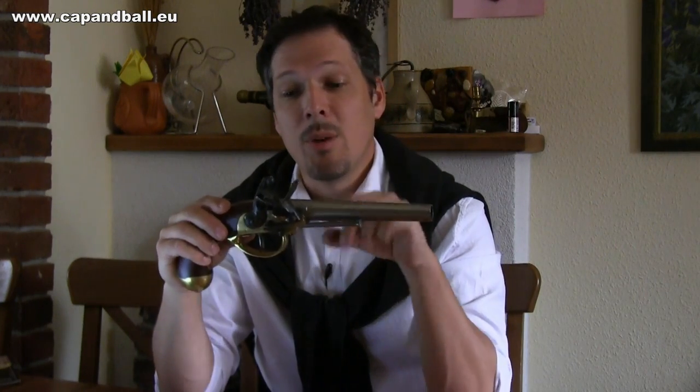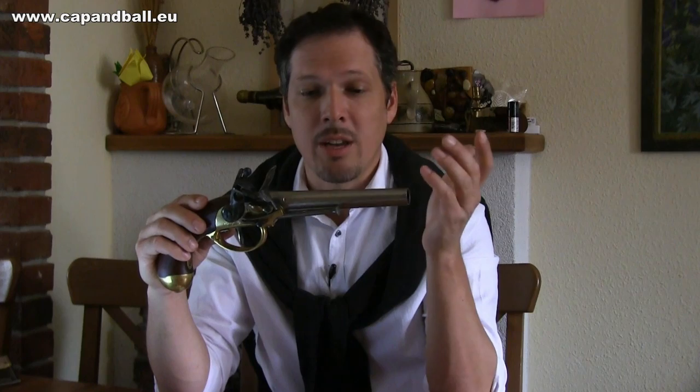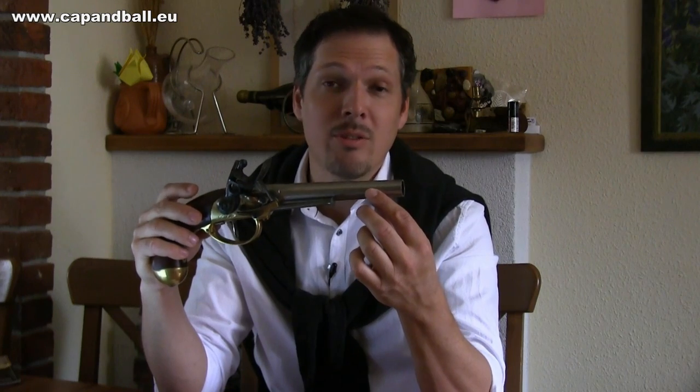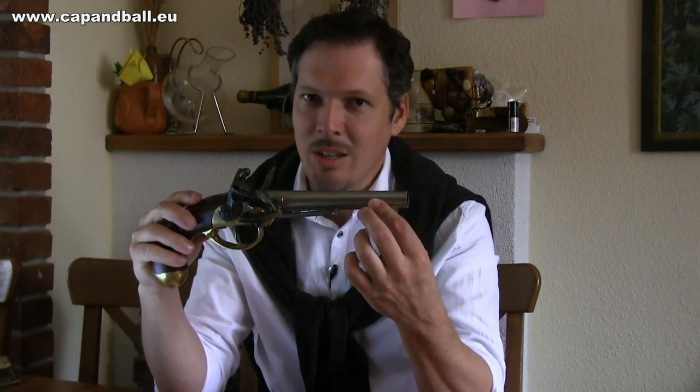Shooting the 1777 pistol is not easy because you technically do not have any kind of sight on the gun — no rear sight, no foresight. And the barrel is cone-shaped, so technically if you are using the upper side of the barrel as a guide for aiming, you are already aiming high. So at 25 meters, you actually have to aim at the leg of the soldier to have a hit in the upper body. Not easy at all.